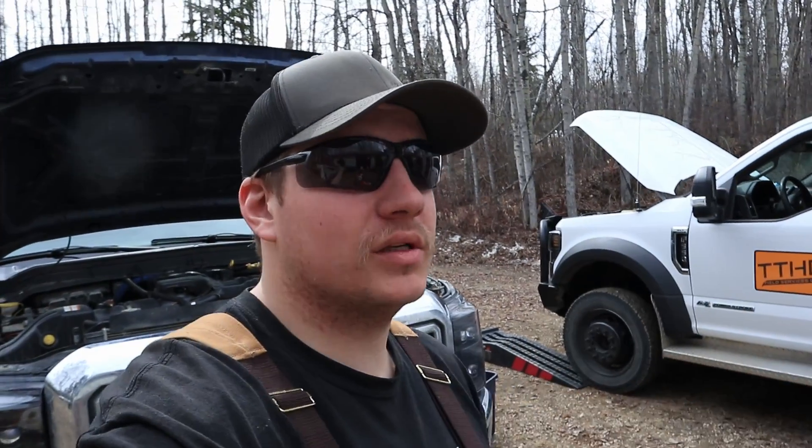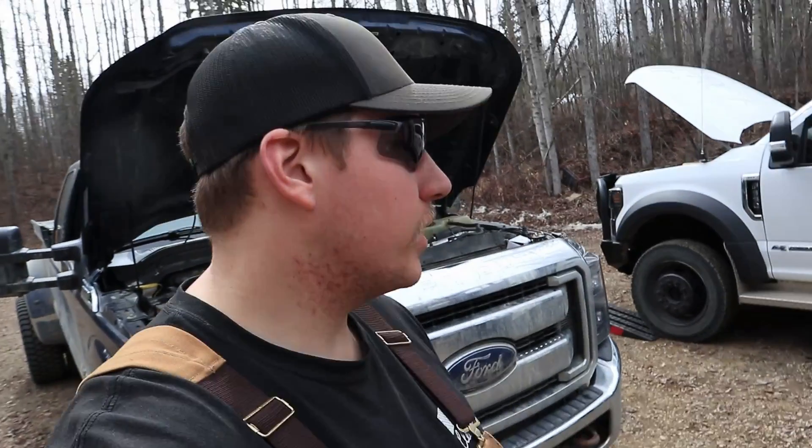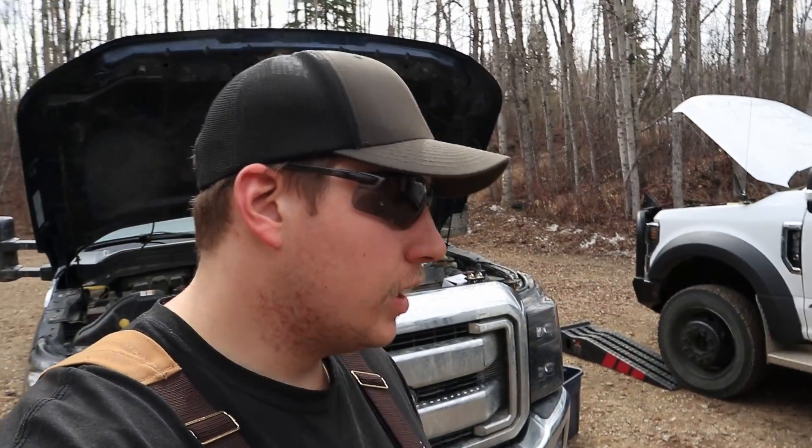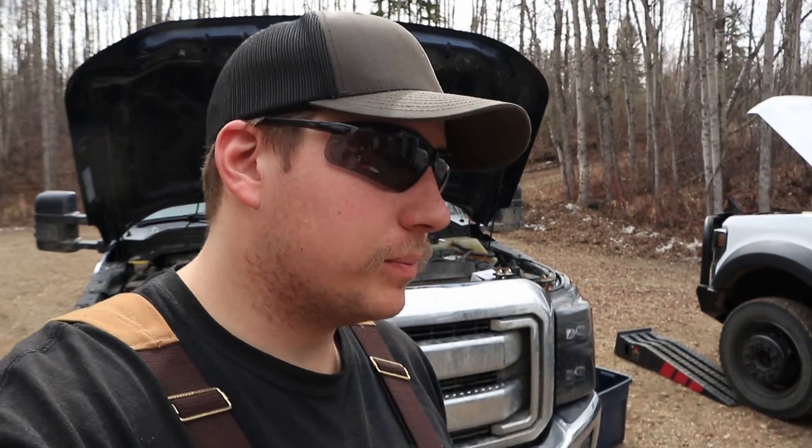Today we are talking power strokes and we're talking coolant temp. One big thing with these trucks is proper cooling temperature. When it comes to the 2020 and newer models, that plays a big effect on transmission temperatures, and in today's video we're going to prove that.